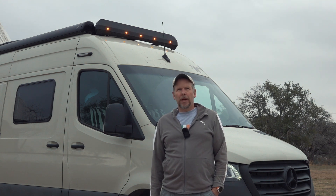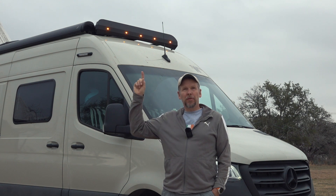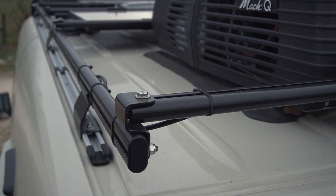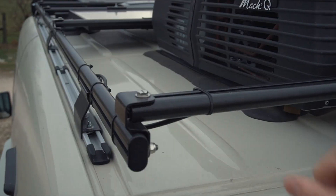A couple of weeks ago I upgraded the front of my Winnebago Revel from 3 to 5 marker lights. And ever since I was wondering, can I do the same in the back? The problem is that in the back there isn't really anything I can attach the light to or put it into.